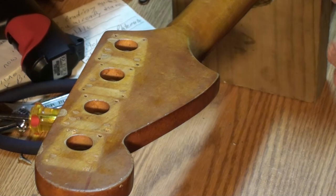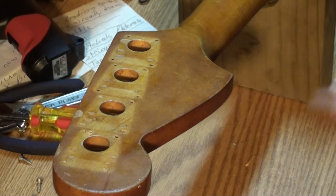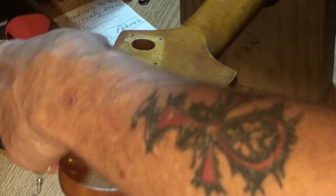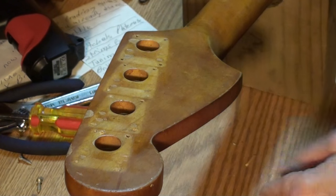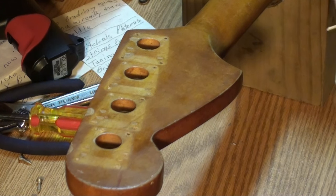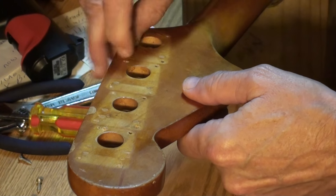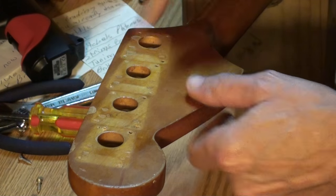I'll show you in a few minutes what's going on. I've just been taking a toothpick — of course the screw holes don't line up with the new keys. I got the new keys by the way, and the screw holes don't line up. So what I've been doing is taking toothpicks, sticking the toothpick down in a tight bond, getting a little glue on the end of the toothpick.